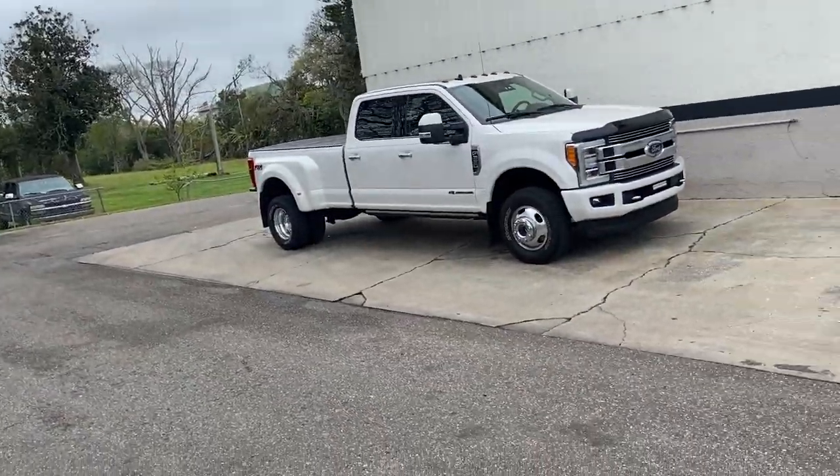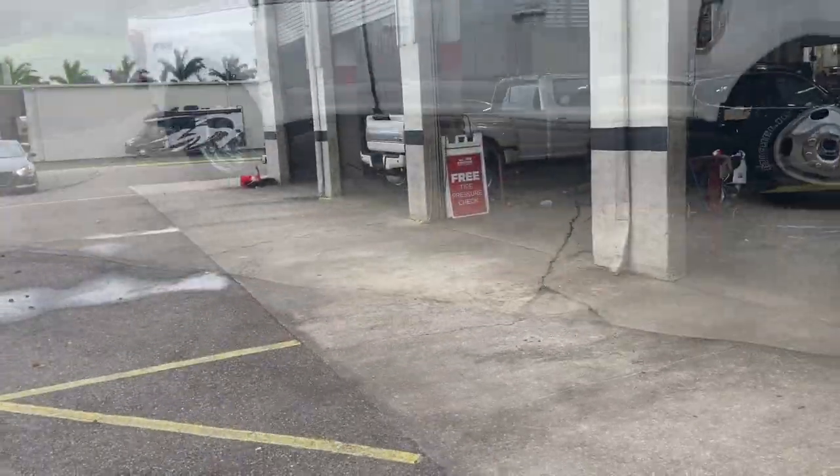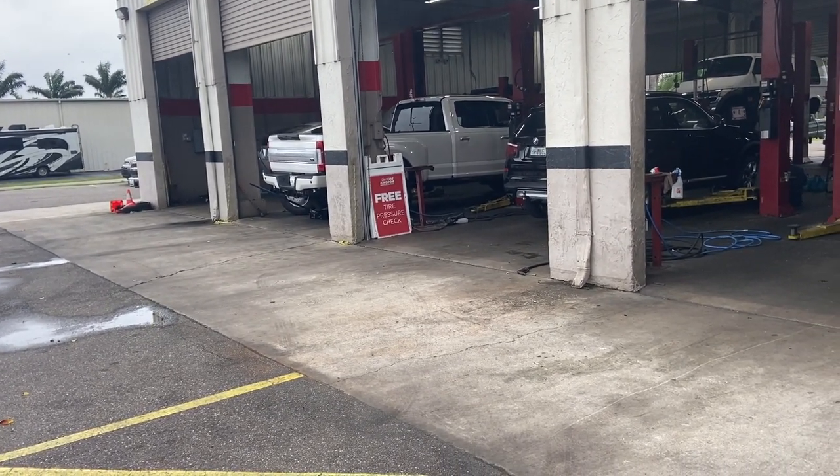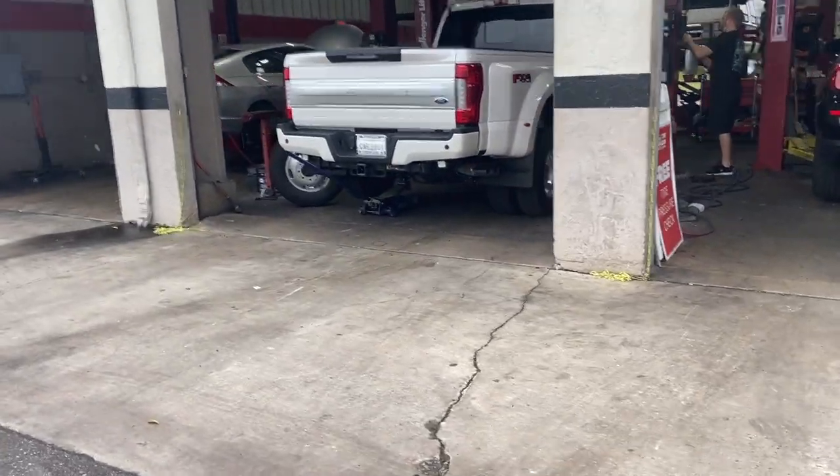Well, the lesson for today is sometimes you need help. I brought my truck into Tire Kingdom here in Bradenton, Florida. I was not able to get the last two TPMS sensors on the back inside dually tires. I called this place up, told them my situation, and the gentleman I spoke with on the phone has the exact same TPMS system on his truck — he understands how difficult it is to get in there. He said he'd do it for $20. It's going to be taken in here in just a few minutes to get the TPMS on there.